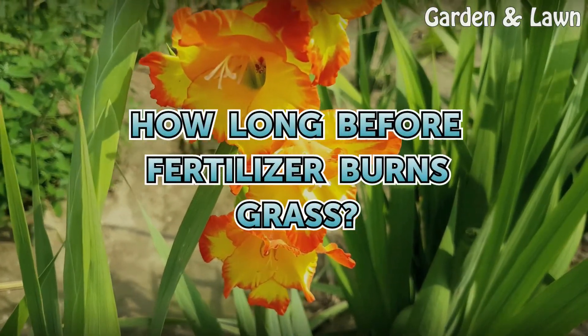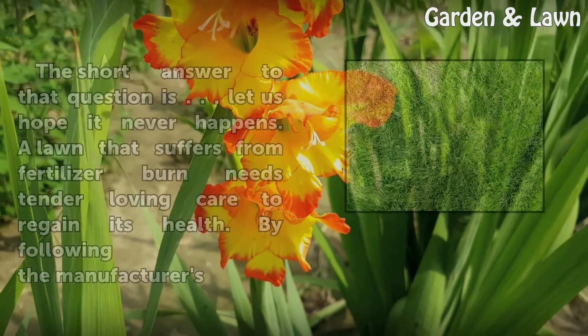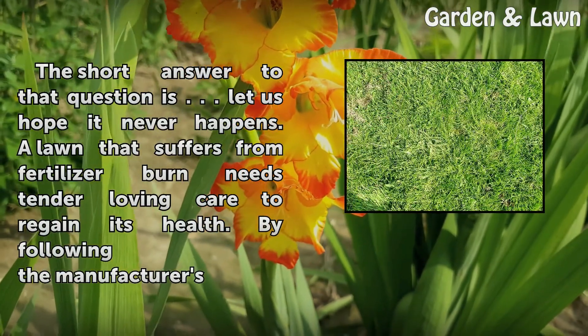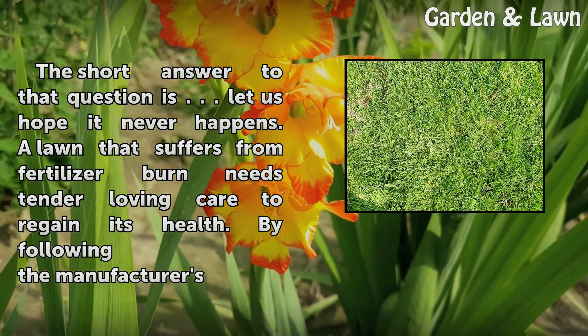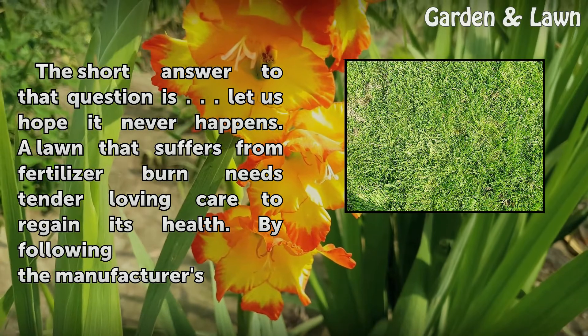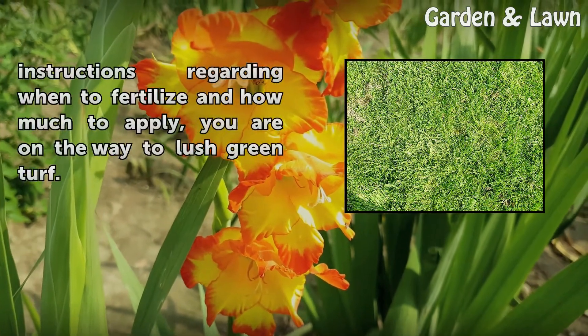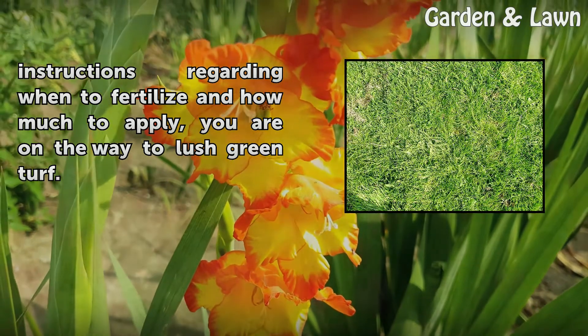How long before fertilizer burns grass? The short answer to that question is: let us hope it never happens. A lawn that suffers from fertilizer burn needs tender loving care to regain its health. By following the manufacturer's instructions regarding when to fertilize and how much to apply, you are on the way to lush green turf.